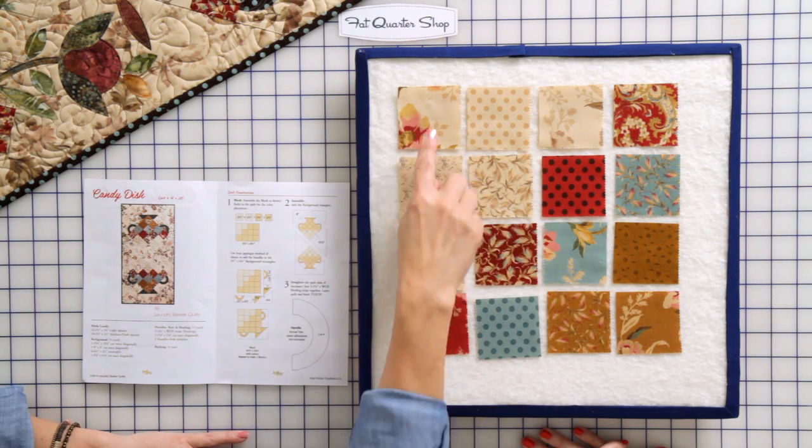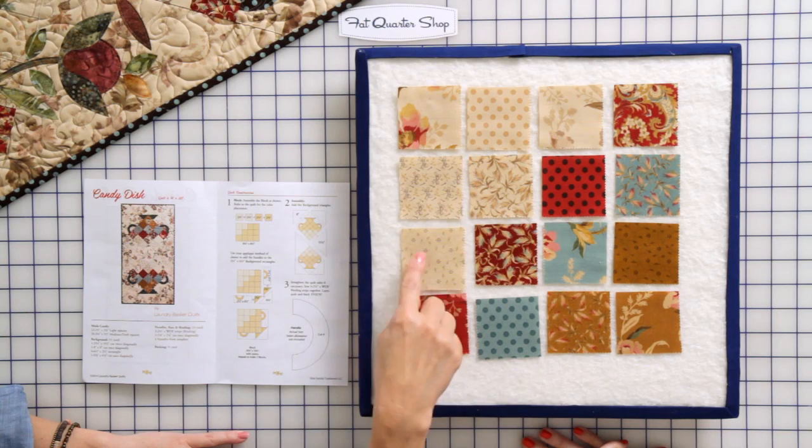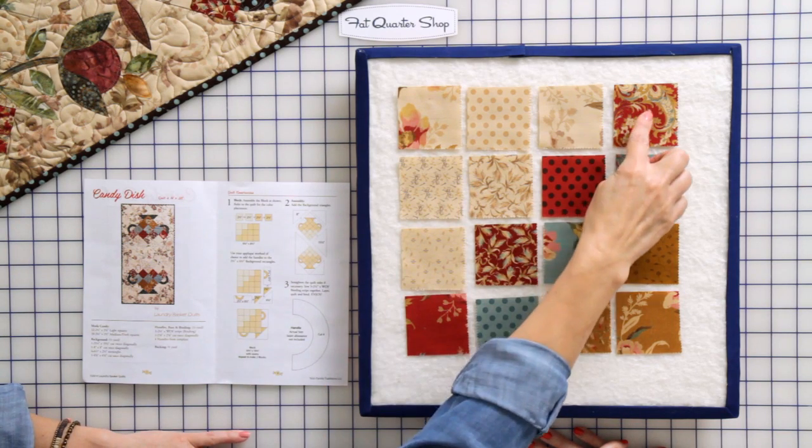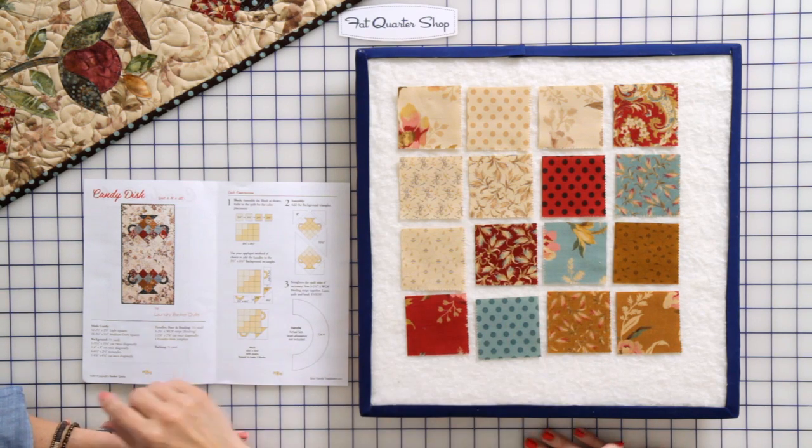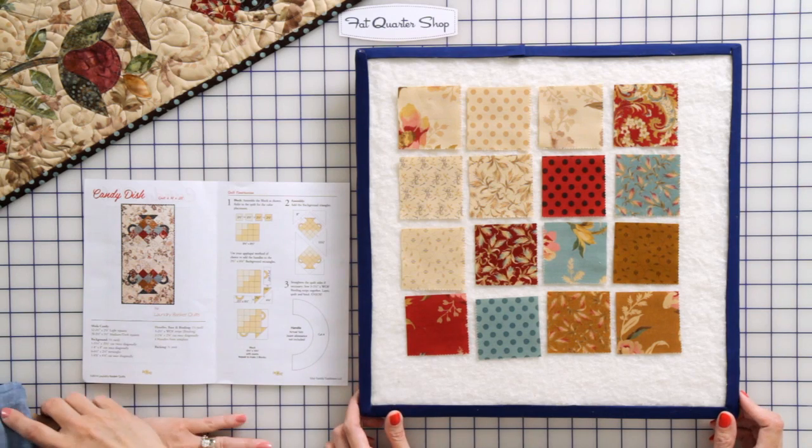There are six lights, then there are four reds. I put three blues and three honey for this particular block.